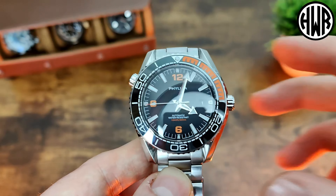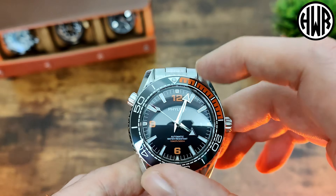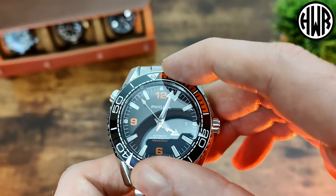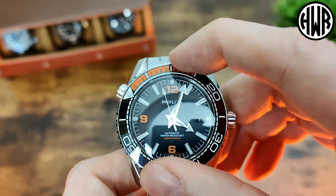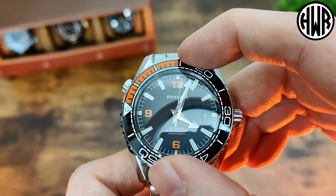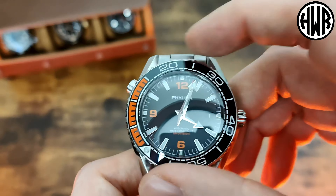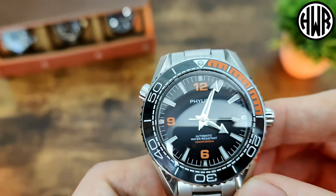When it comes to the bezel, it's 120 clicks around, and I have noticed it is a little on the tight side — maybe that's because it's new and it'll loosen up over time. But you definitely don't need to worry about knocking this; it's going nowhere. You need a firm grip on it when you try to adjust it, and it does line up perfectly with no issues.